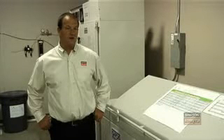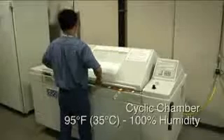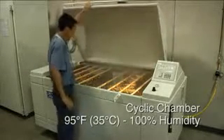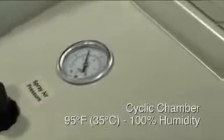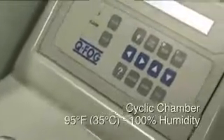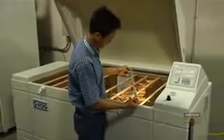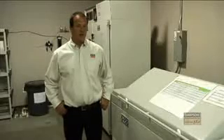This is our salt spray booth that we use to evaluate different types of coatings on our products. It's 100% humidity at 35 degrees Celsius, and there's a mist sprayed constantly throughout the test with a 5% salt concentration. We examine the samples at various times throughout the test and do a visual inspection on how much rust we see on the parts.